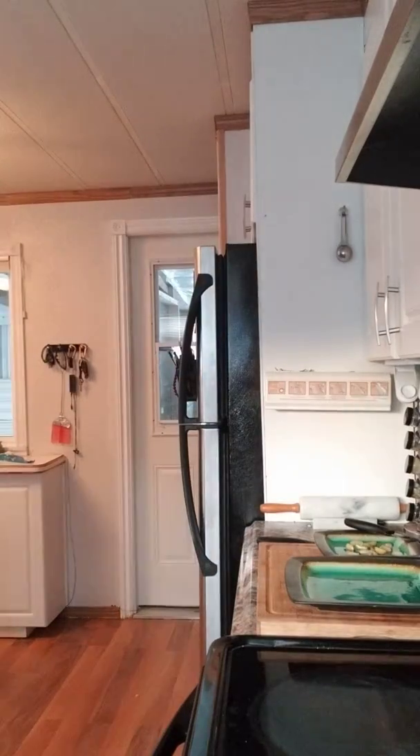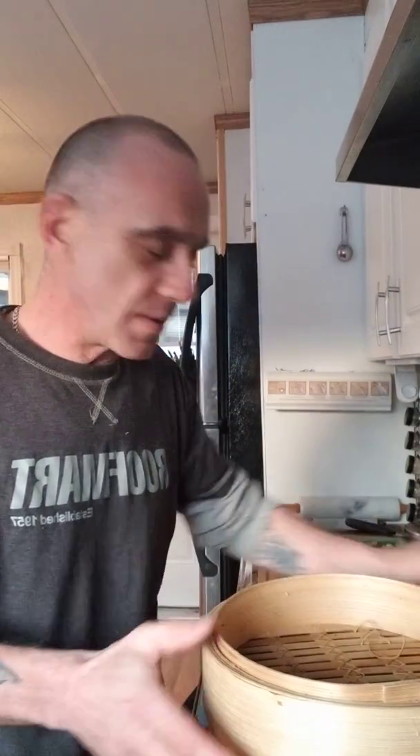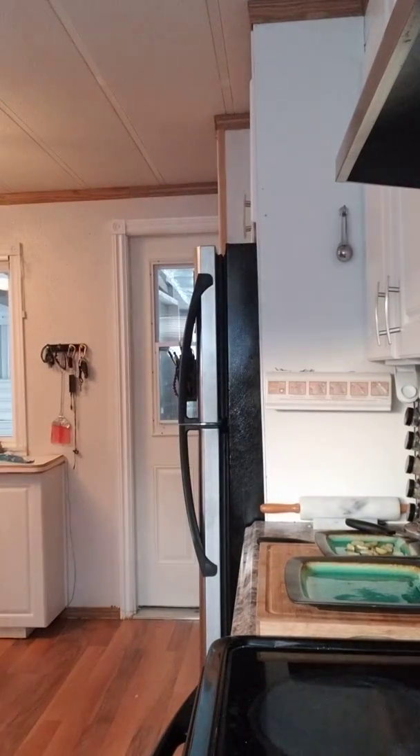We're going to use this steamer — if you don't have one, sorry, I don't know what to tell you — and we're going to make steamed barbecued deer buns today.